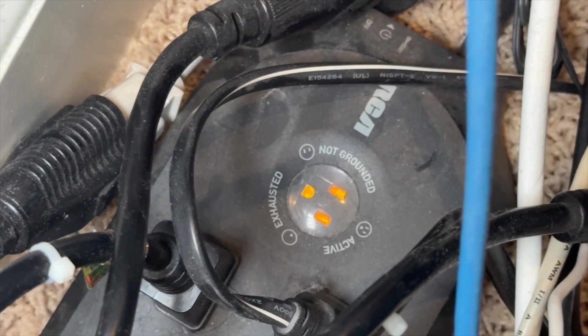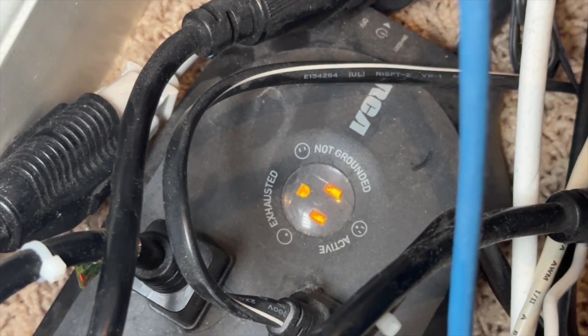You might want to go ahead and replace older surge strips because if they're worn out and you have an electrical surge, they're not going to do anything to protect your home devices. Some surge strips have an indicator light showing whether the surge protection is still working or if the device needs to be replaced, but other ones don't. I'd recommend replacing your surge strips every few years just to be safe, especially on devices you want protected during electrical surges.